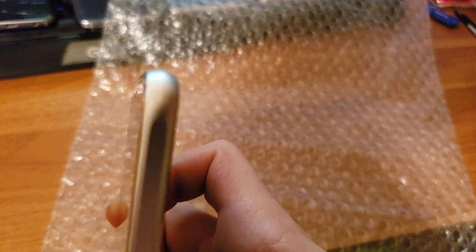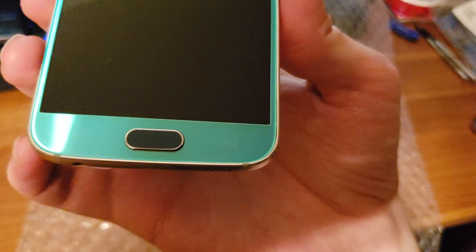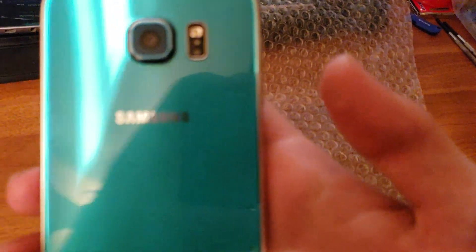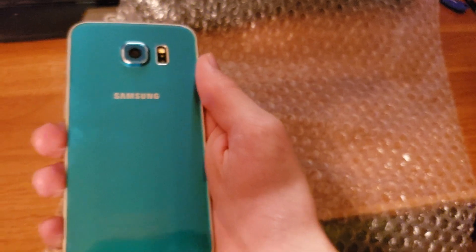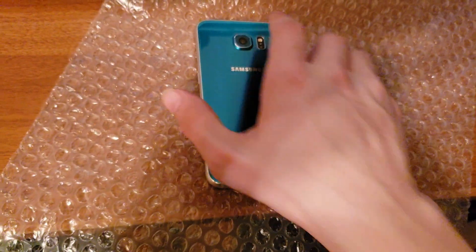Some scratches up here — that I can forgive. I can see calling something mint with those tiny little scratches. If you look on the screen, no scratches from what I can tell. No scratches on the home button. On the back, no scratches. So that's the Galaxy S6.